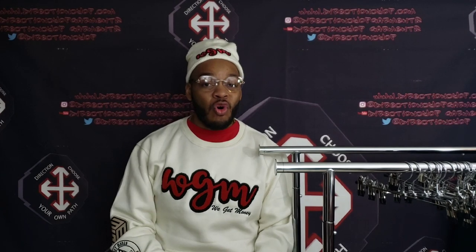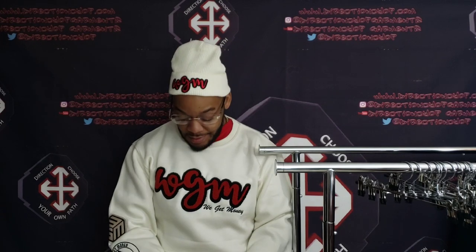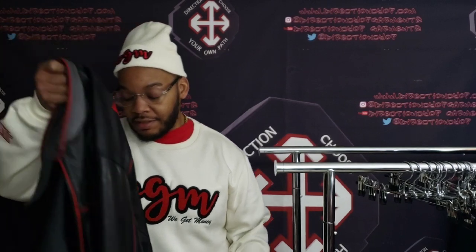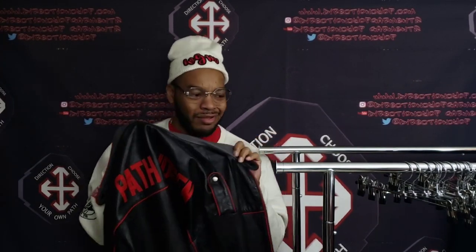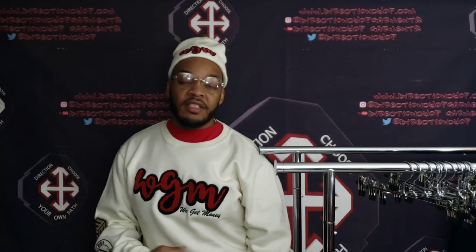I feel real soft, real comfortable. Beanie sitting proper. I even had to change the frames up for this joint. Got the nice butter soft patch chosen — shout out to We Get Money. The crew neck is flavorful. So once again, if y'all are feeling this crew neck and want to cop from We Get Money, all the information is down below.